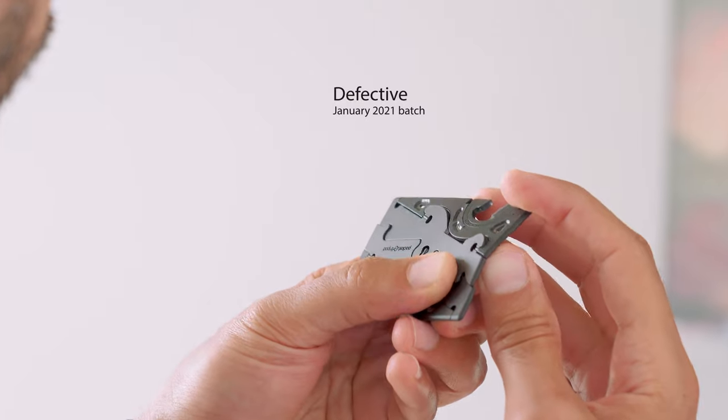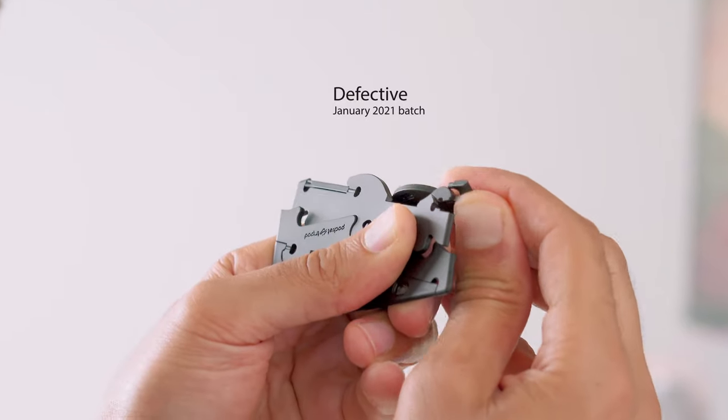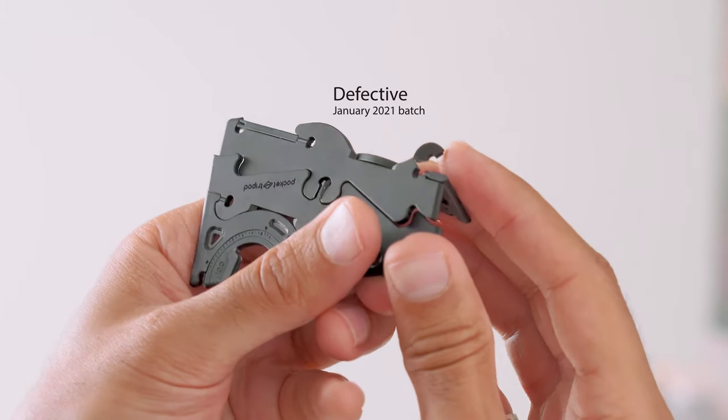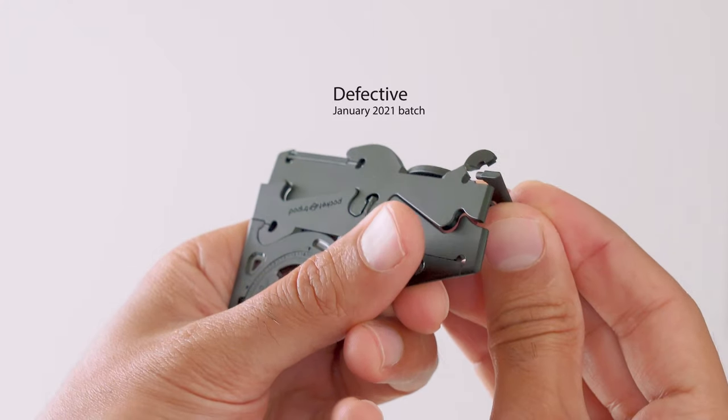As the designer of the Pocket Tripod it's really important for me to show this to people so that they could see that the product I've designed is very durable. With that being said, recently we received a batch of products from our manufacturer that wasn't produced to our correct specifications, and as a result the material was very brittle and weak and wouldn't last more than a few uses.